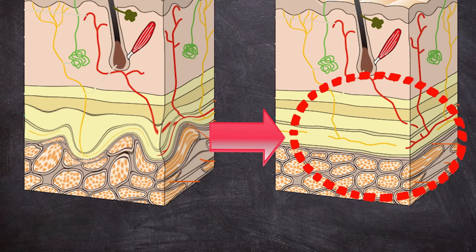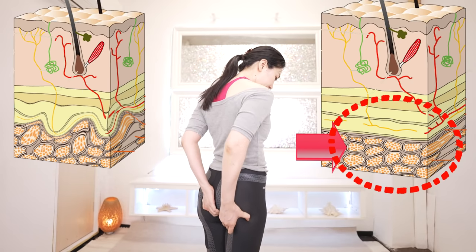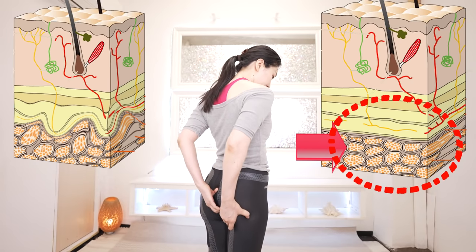Therefore, it is important to put your distorted fascia back in place. The key here is to peel off the distorted fat and muscle layers. It costs so much if you receive this kind of treatment from a professional. But I will teach you how to do it yourself free of charge. You don't have to come over to Japan to learn this. How lucky you are!